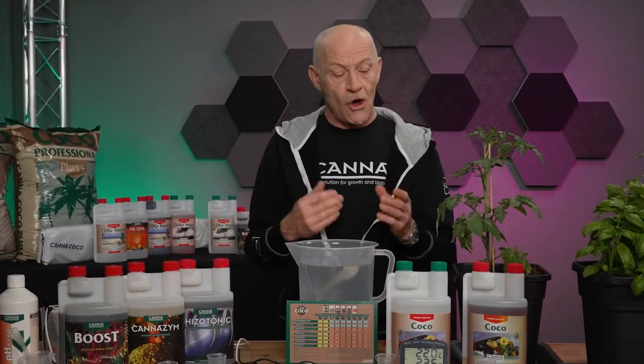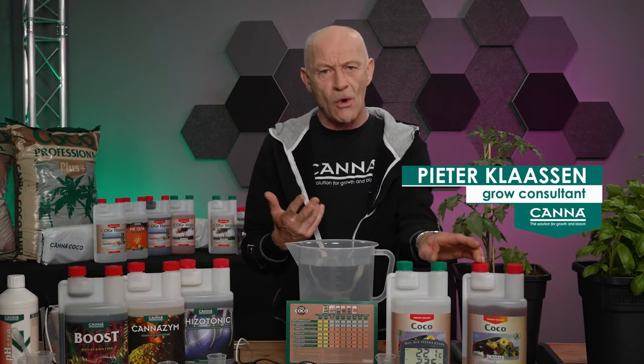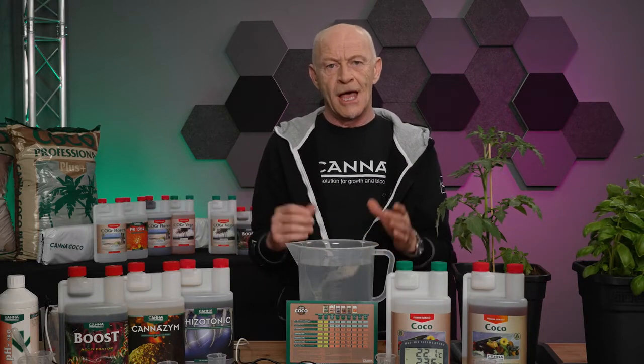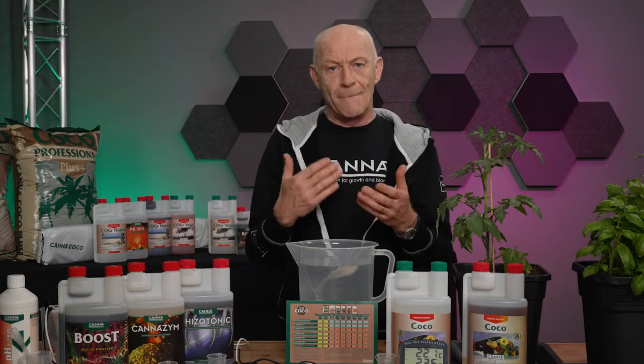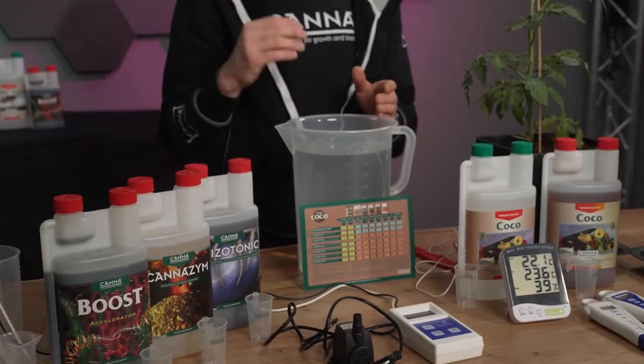If we make use of mineral nutrients like Terra, Coco, or Hydro, then you can keep a stock solution for two weeks. But if we want to make a mineral-organic solution by adding Rhizotonic, Kenazyme, or Boost, we can only keep it for one week.